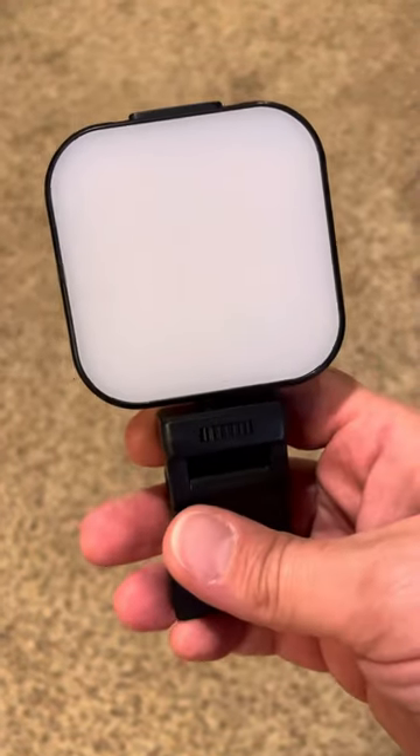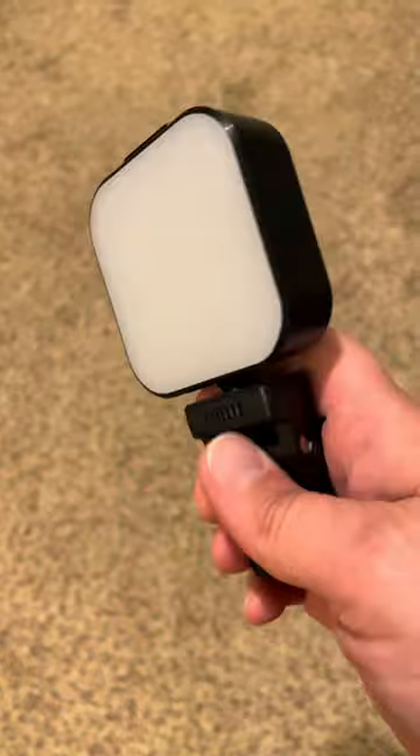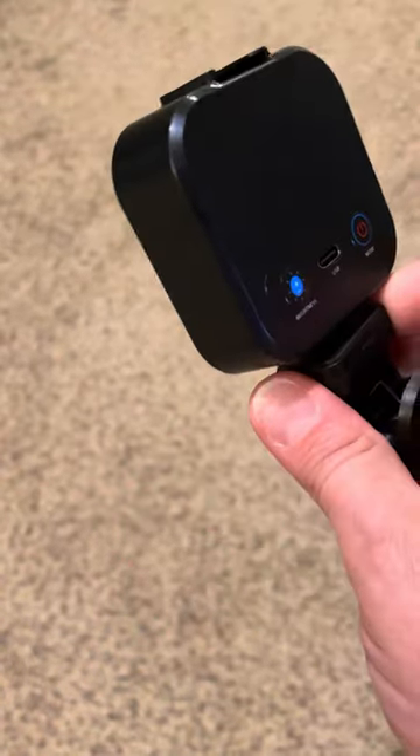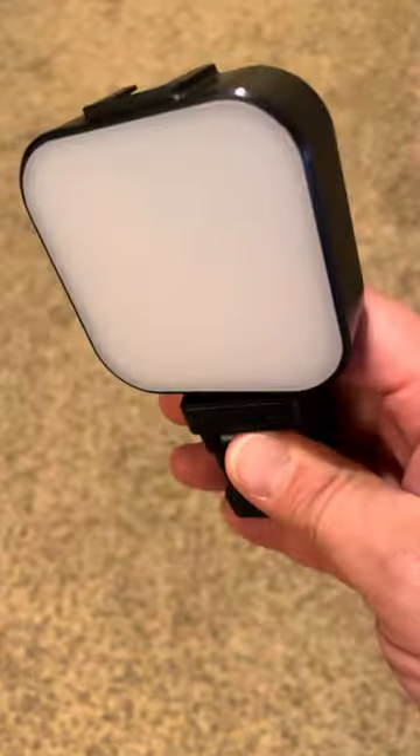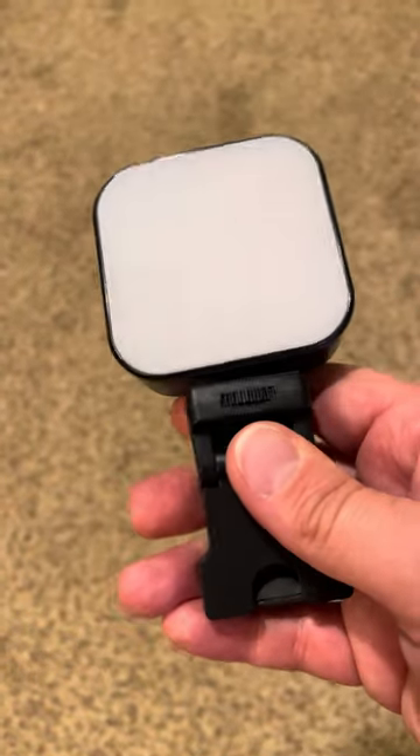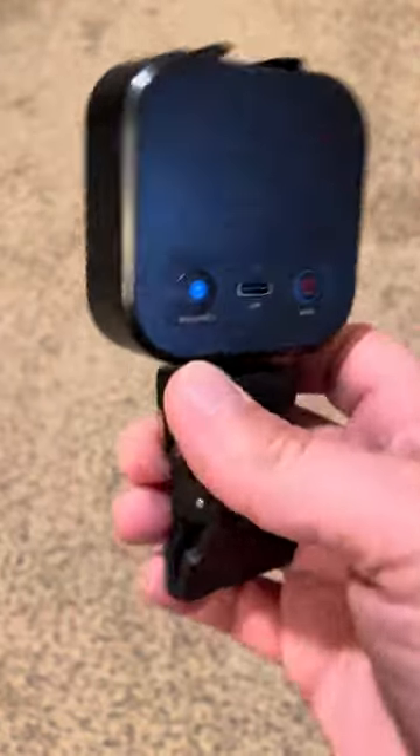Hi there, this is the LED rechargeable selfie light. I chose this because I'm just not a big fan of ring lights and the reflections that they can leave in videos.